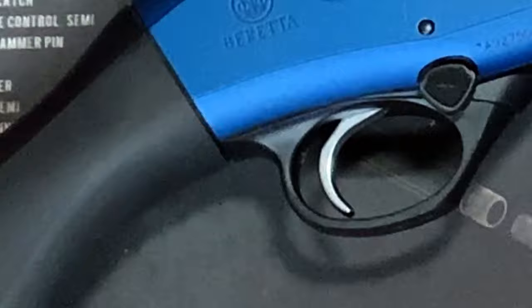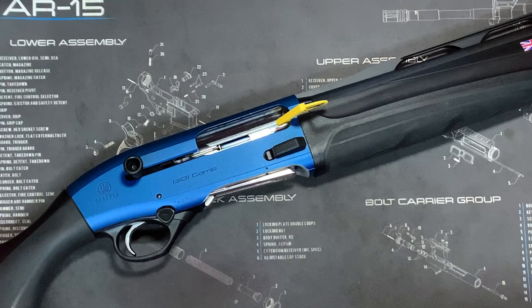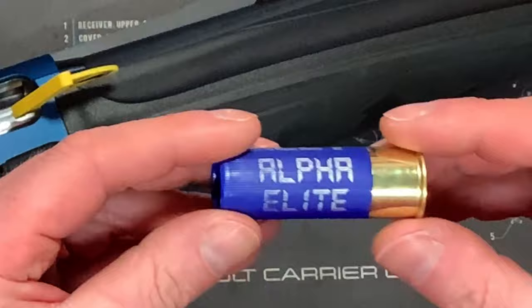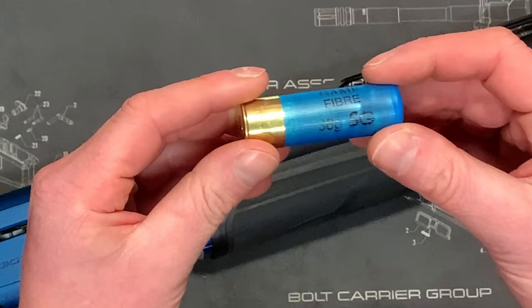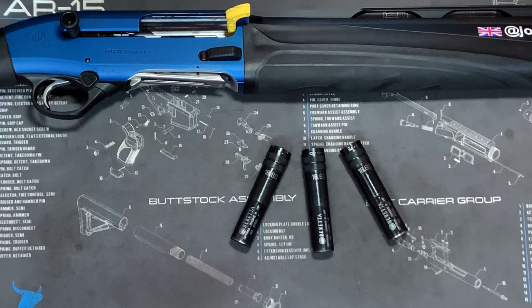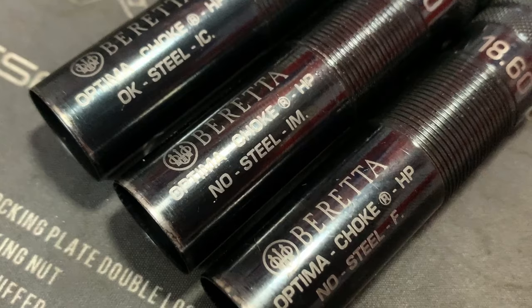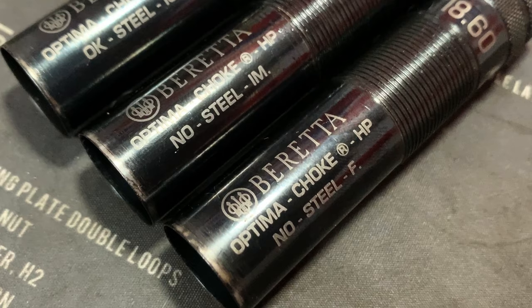The Beretta 1301 Comp Pro can accommodate cartridges from 70mm to 76mm, and cycles load weights from 24g to 57g. Beretta recommends 32g; however, I like to use 28g for birdshot and it cycles without any issues. For SG I use 36g fibre wad. All Beretta barrels, as well as the steel-proof Beretta choke tubes, are designed for use with factory steel shot cartridges. When steel shot cartridges are fired, the best results are obtained using open chokes — cylinder and improved cylinder. Full or modified chokes distort normal pattern density, accelerating wear and tear.